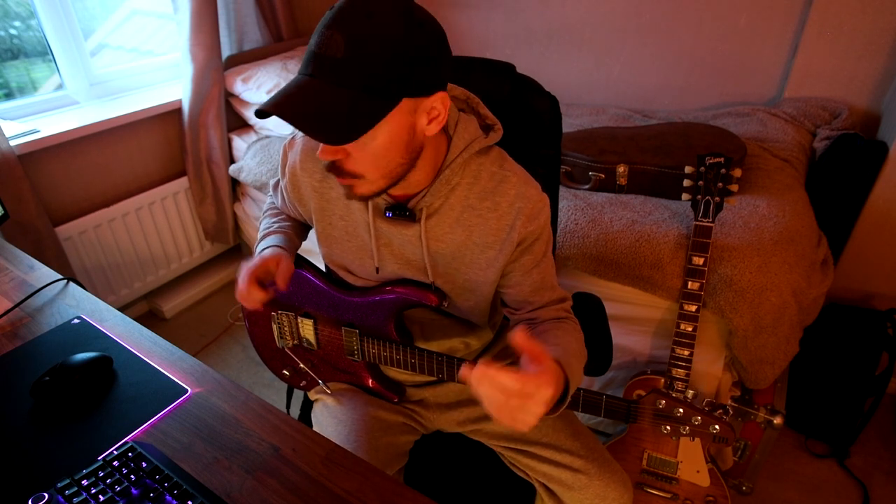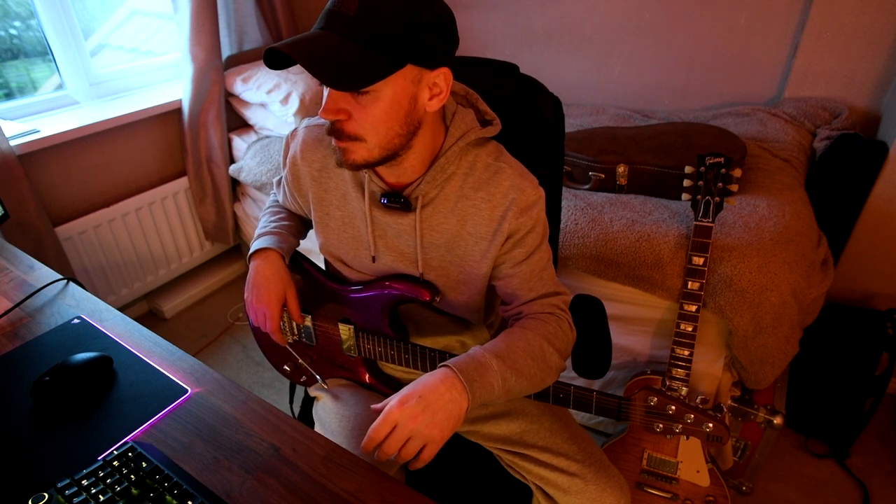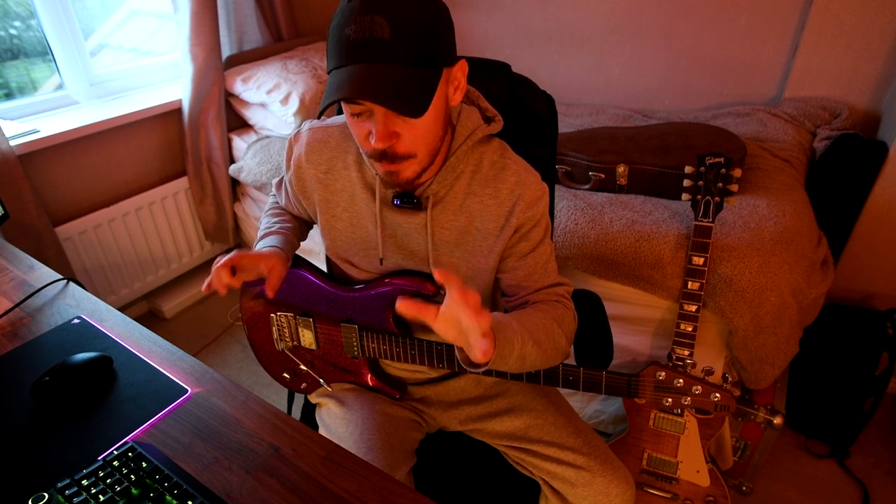So I thought I would make a video and showcase, demonstrate, whatever you want to call it, my favourite sounds at the minute. I'm sure they'll change because I can't really help myself when it comes to tweaking. But they haven't changed for a while, so I thought I would make a video, like an update video on my presets.